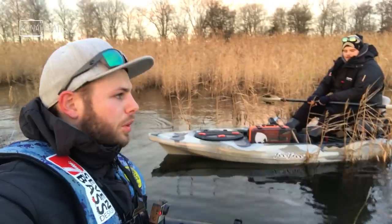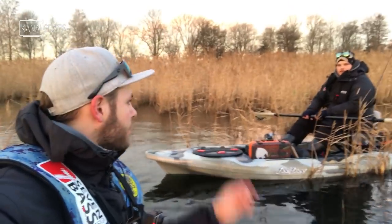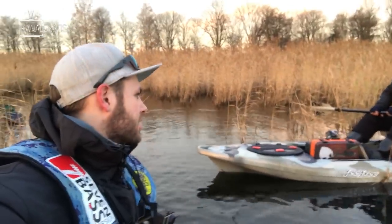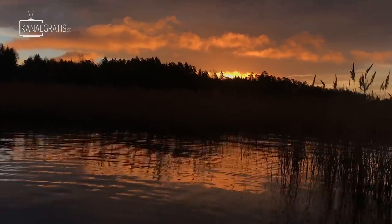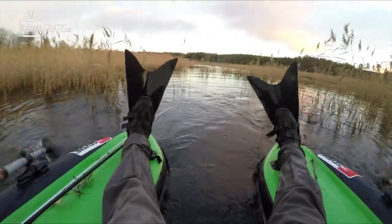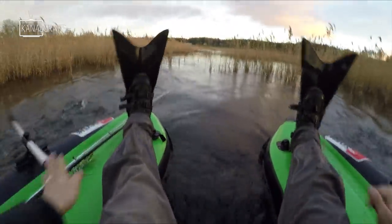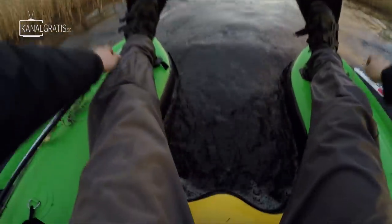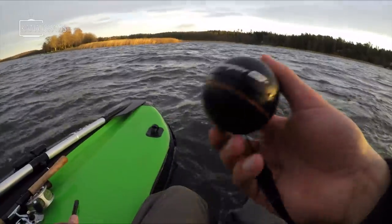I am thinking maybe to start with pike actually, just to see if there are any pike around when the others fish for perch. And then if I find any pike action or they find perch action I can switch as well. The sun is just about to rise and we are ready to start fishing. I am going to use the oars because they are faster — that is a good thing with this flatform, that they have these oars. You can even mount a trolling motor; I don't have one yet but I really plan to get one. These are new waters for me — I have only ice fished here a few times, many many years ago.